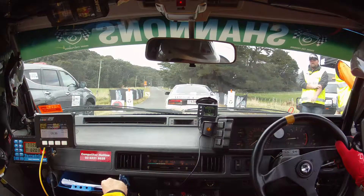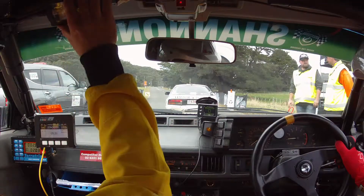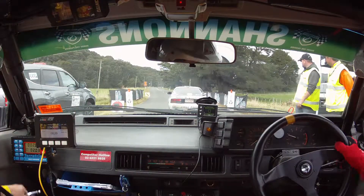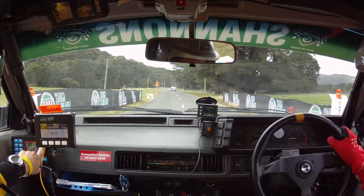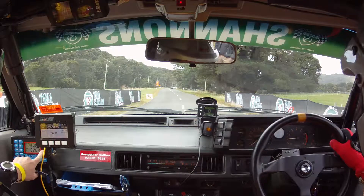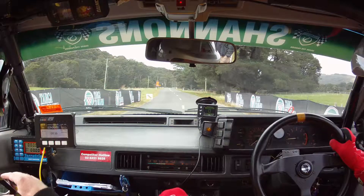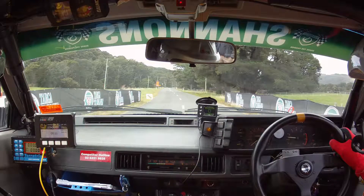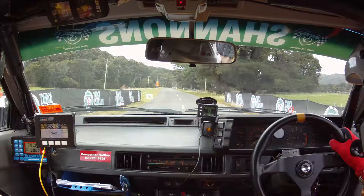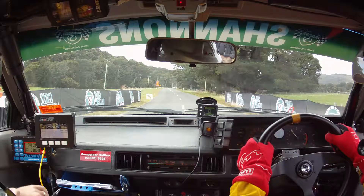It's an electrical one, not a fluid one. Special Stage 12, Worldborough Pass. 20 seconds, first call is 200, 10 left long after bridge. 15, 10 seconds. 5, 4, 3, 2, 1, go.